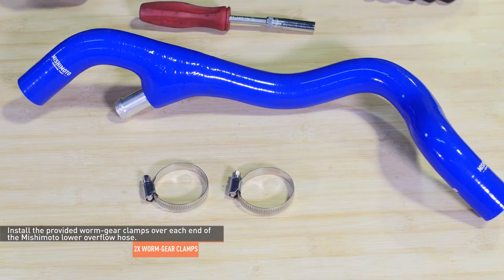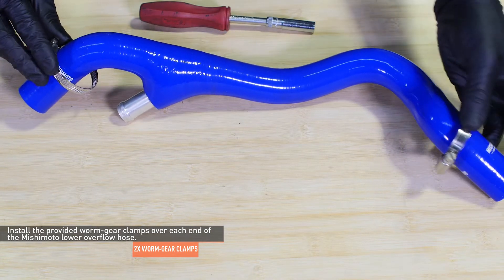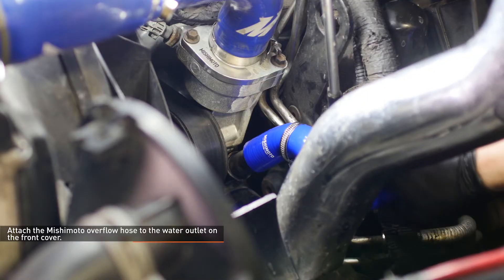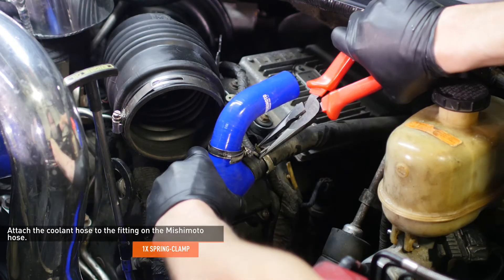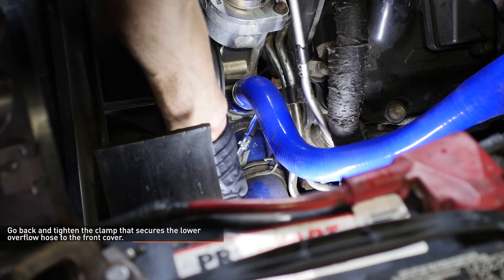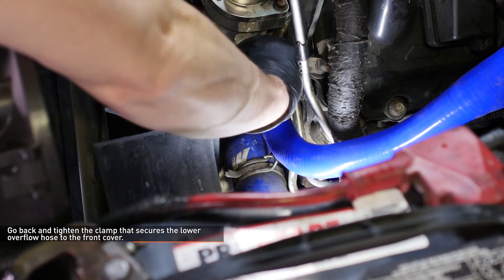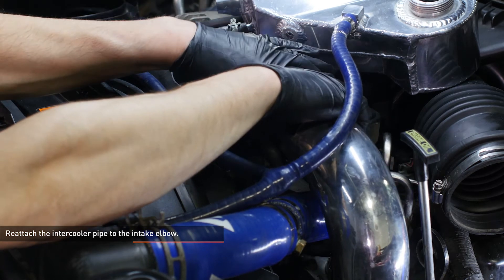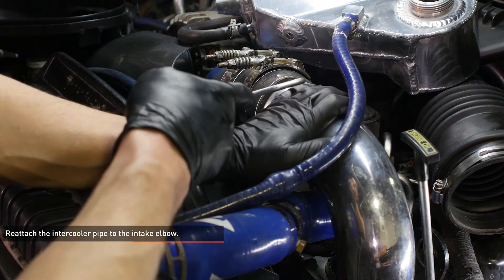Install the provided worm gear clamps over each end of the Mishimoto lower overflow hose. Attach the Mishimoto overflow hose to the water outlet on the front cover but leave the clamp loose for now. Attach the coolant hose to the fitting on the Mishimoto hose and secure it with the original clamp. Go back and tighten the clamp that secures the lower overflow hose to the front cover. Check to make sure the hose clamp will not interfere with the belt or pulley. Reattach the intercooler pipe to the intake elbow, making sure the clamps are positioned behind the bead roll of the pipe, and tighten them to secure the pipe.